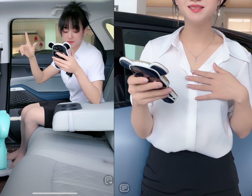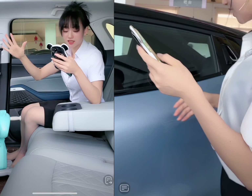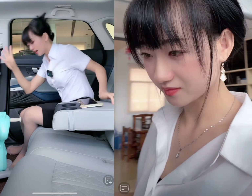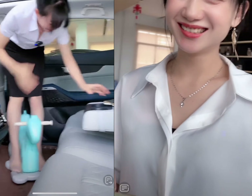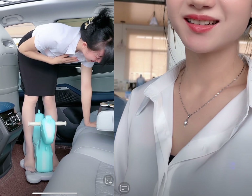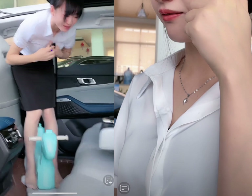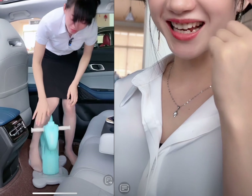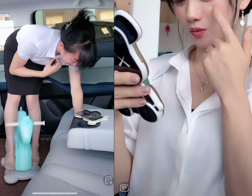Chapter 5: Safety. The Chang'an Uni-K comes with several advanced safety features to protect the driver and passengers. It has a comprehensive set of airbags, including side curtain airbags and knee airbags, to reduce the risk of injury in the event of a collision. The Uni-K also has advanced driver assistance features such as adaptive cruise control, lane departure warning, and automatic emergency braking. It also has a 360-degree camera system that provides a bird's-eye view, making it easier to navigate tight spaces and parking spots.